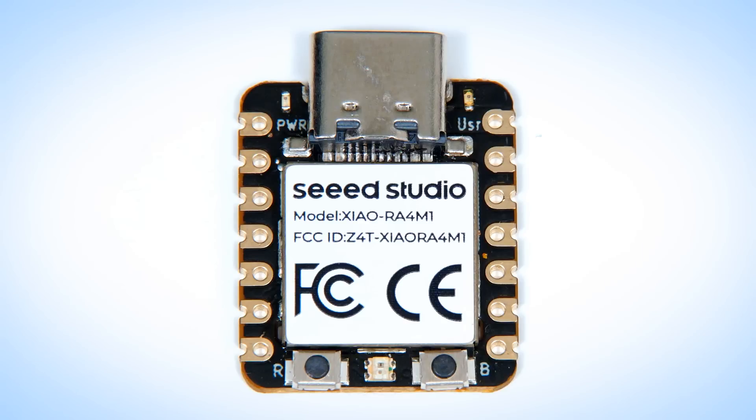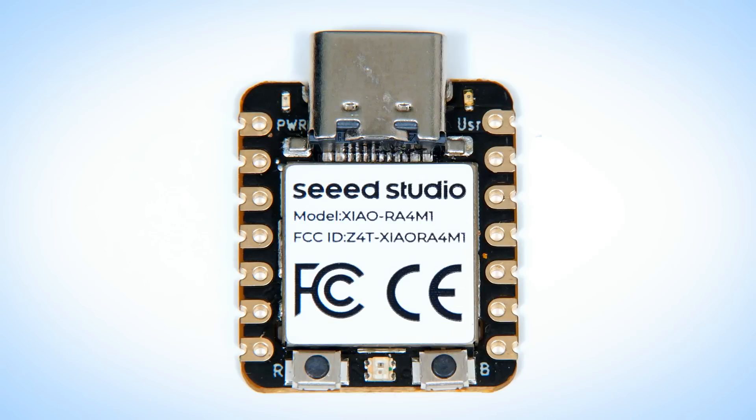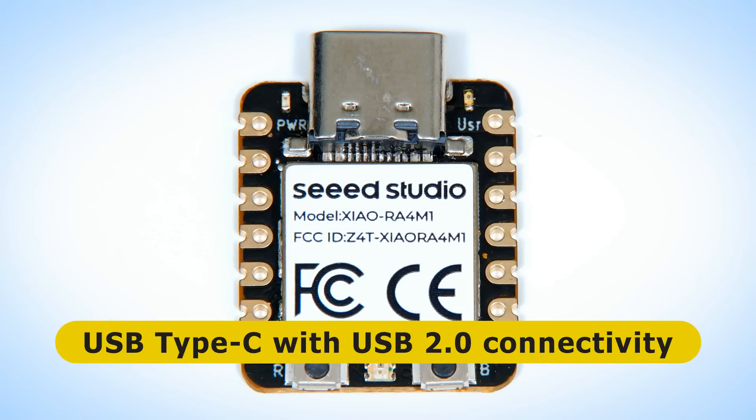The Xiao RA-4M1 features a Renesas RA-4M1 MCU with a 48 MHz ARM Cortex M4 core, 32 kilobytes of RAM, and 256 kilobytes of flash memory. Also on the top of the board is a USB Type-C socket that provides USB 2.0 connectivity. One of the nice things about this board is that, just like an Arduino R4, we can very easily configure it to emulate a mouse or a keyboard.